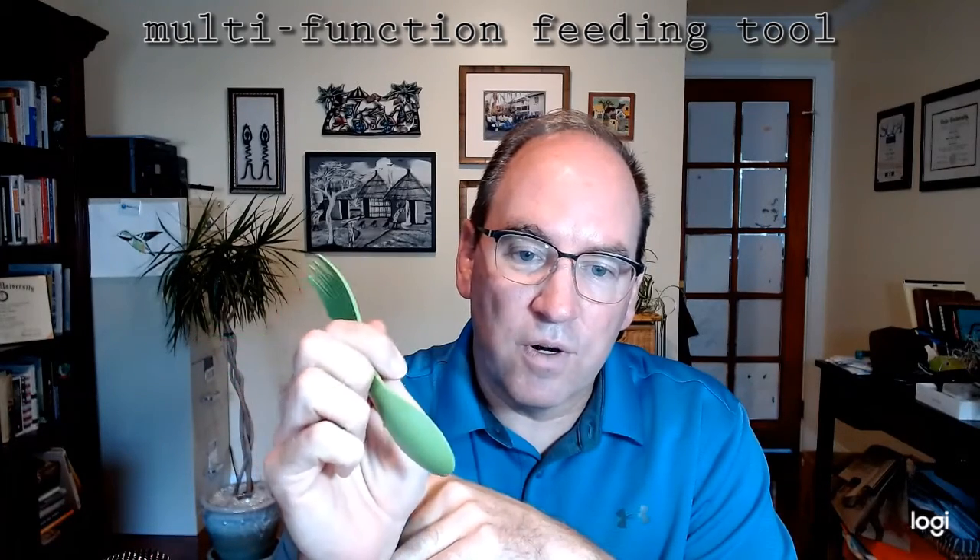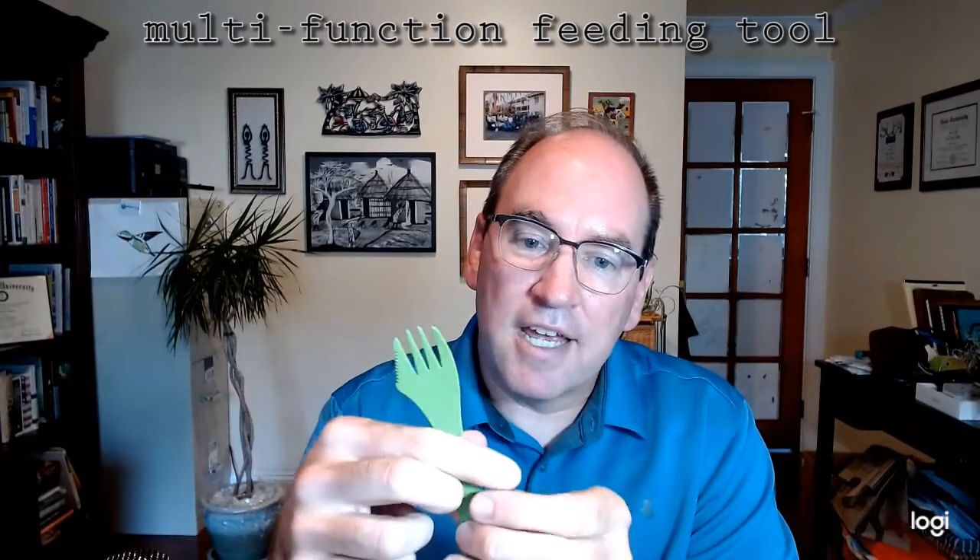So as you can see, this tool has a spoon in the shape of a dish, which can be used for scooping soup or oatmeal or porridge, yogurt, ice cream, any kind of liquid or semi-liquid substance.